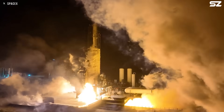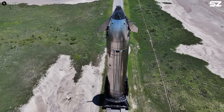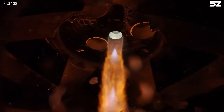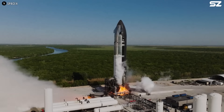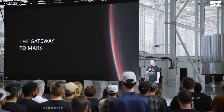Another concern is stability after landing. Some people think Starship is too tall to land vertically without tipping over, but that's not entirely true. While it is tall, its center of gravity is relatively low thanks to the placement of its fuel tanks and engines near the bottom. With a diameter of up to 9 meters, Starship has a wide base that helps make it more stable than it might look.